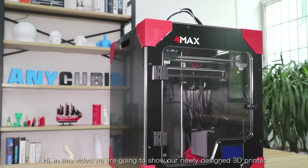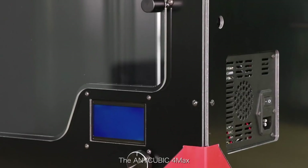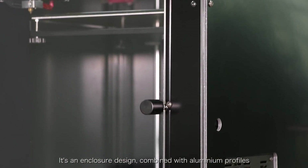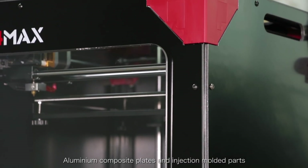Hi, in this video we are going to show our newly designed 3D printer, the Cubic 4MAX. It's an enclosure design, combined with aluminum profiles, aluminum composite plate, and injection module parts.